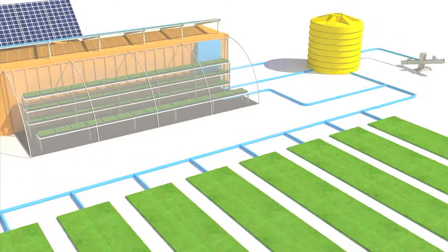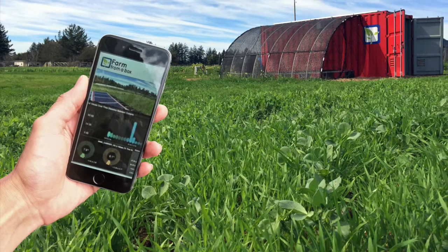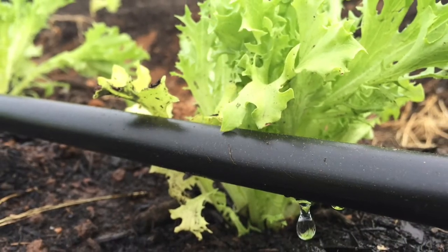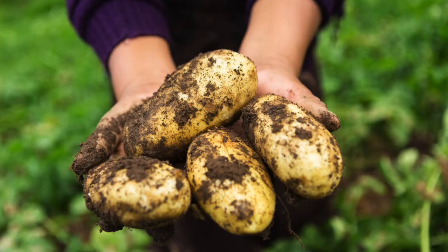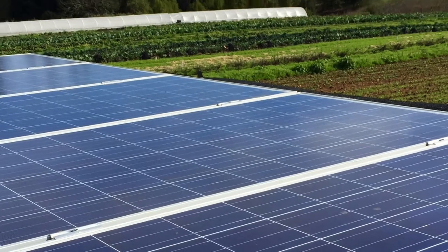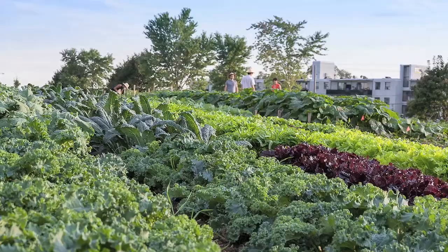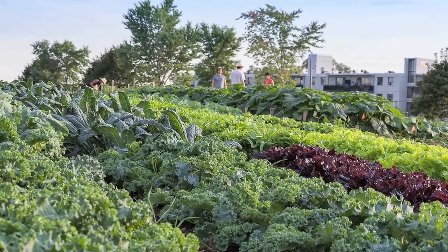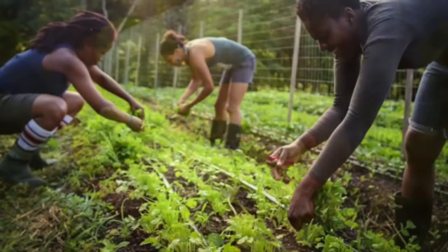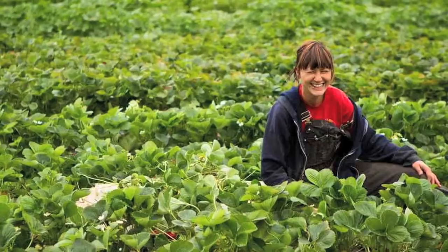Farm from a Box is designed to create an independent, sustainable farming system that reduces labor and grows substantially more food while improving the long-term health of the soil. With Farm from a Box, the community's living standards will be improved. They will no longer be dependent on food aid and will be more resilient to overcome challenges with self-sufficiency and empowerment.